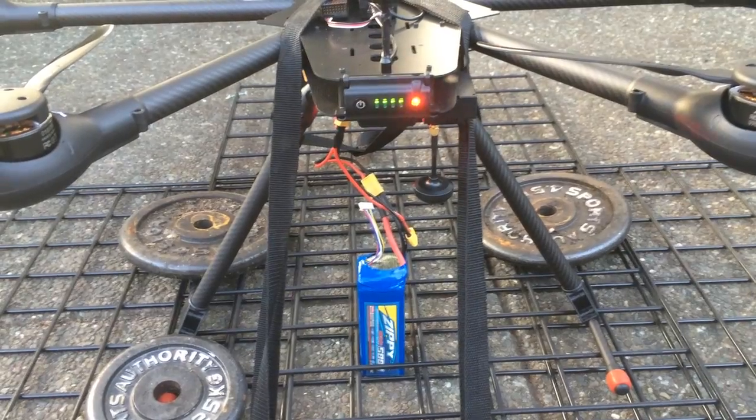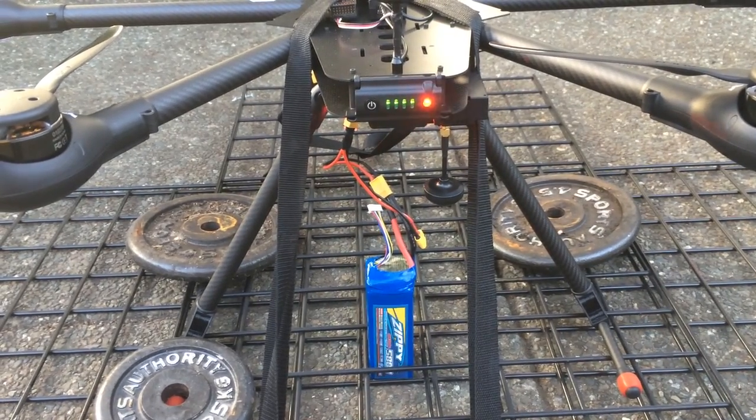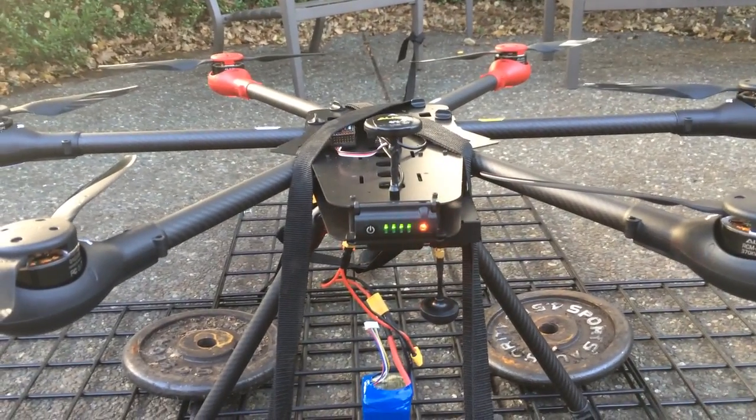So apparently these 5800 milliamp Zippy 30C batteries can't handle the amount of draw required by this hex.